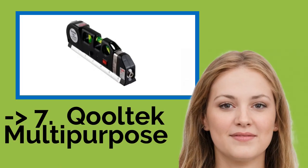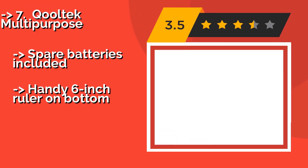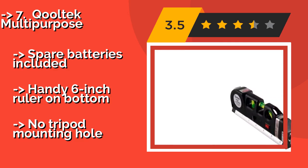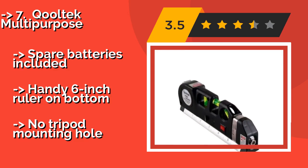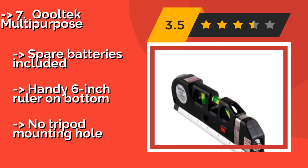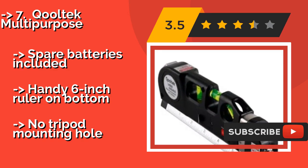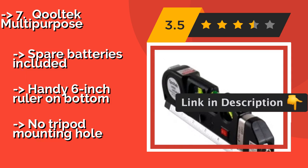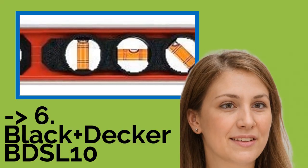Number seven is the Cool Tech Multi-Purpose at around $14, which combines a laser, three bubbles, and a retractable tape into one tool to help you get the most precise measurements possible. It's good for a wide range of uses and at this price won't break the bank. Spare batteries are included and there's a handy six-inch ruler on the bottom, but there's no tripod mounting hole.